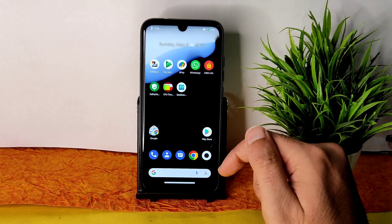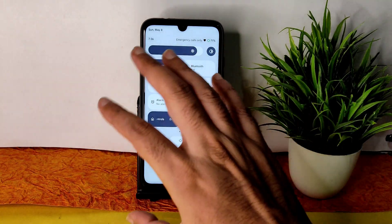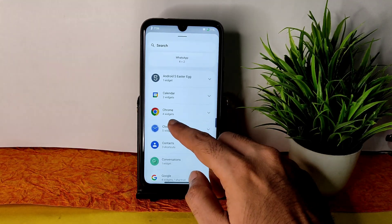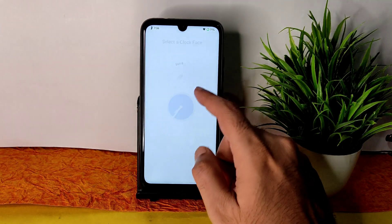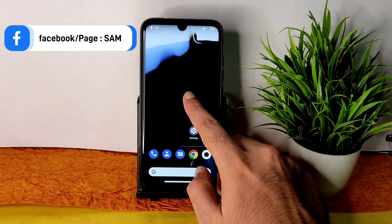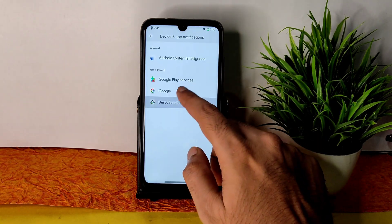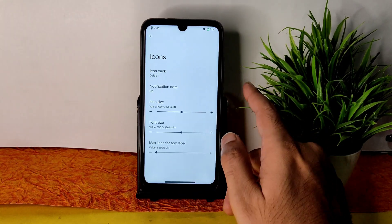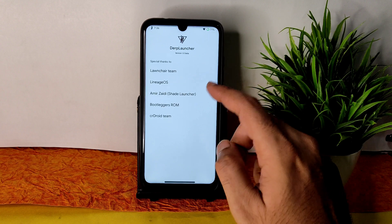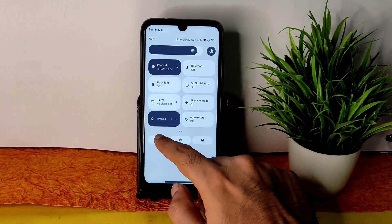These are the settings. The quick settings panel theme changes automatically based on your wallpaper. You get Android 12 widgets — you can drag and add them, resize them as well. Going into the launcher settings, you can change icon packs, notification dots need to be turned on from the Derp Launcher. You can also adjust icon size, font size, and app drawer customization. There is some miscellaneous customization available in this launcher.